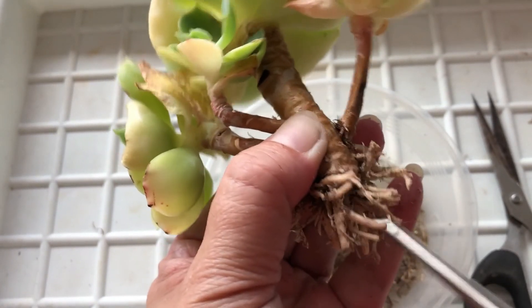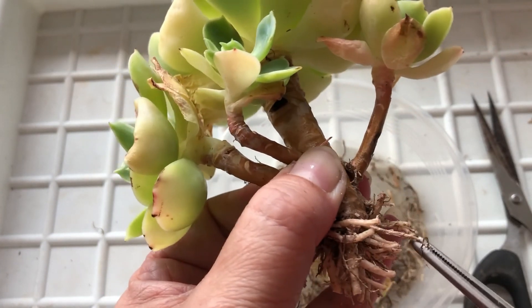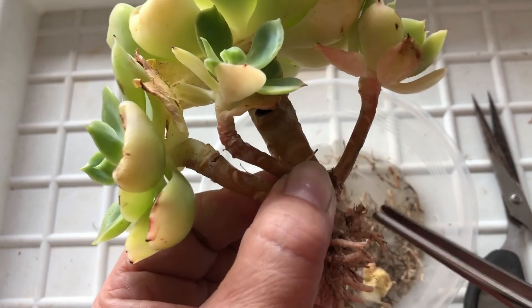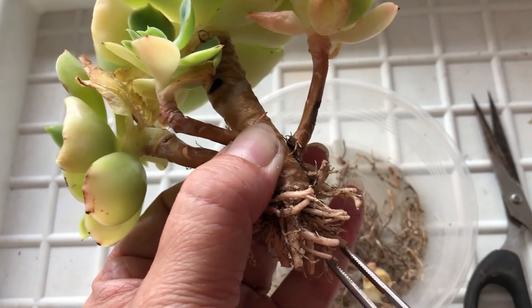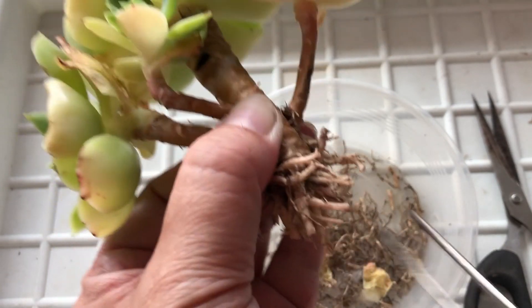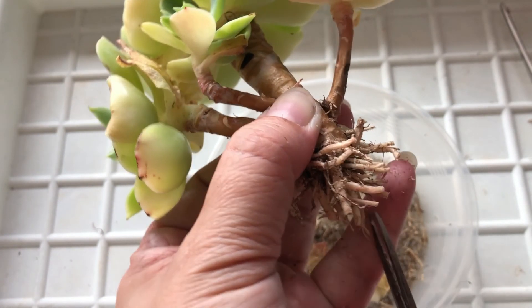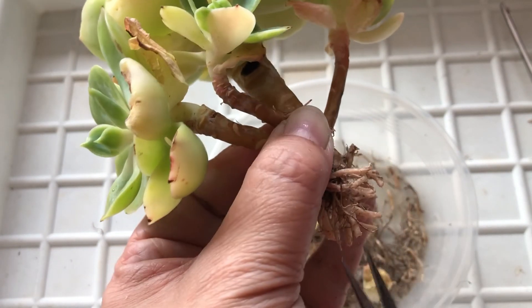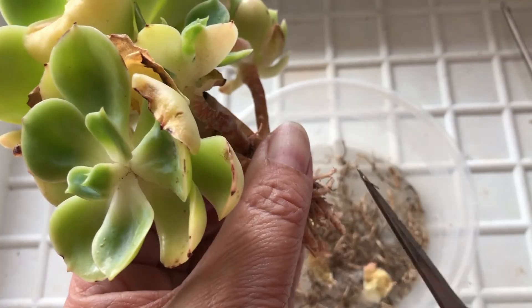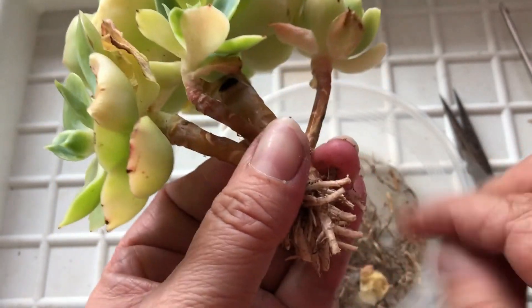If you don't have that scalpel, just use your tweezers. Use your tweezers — tweezer and scissor. That's really good. You can even use your hand.